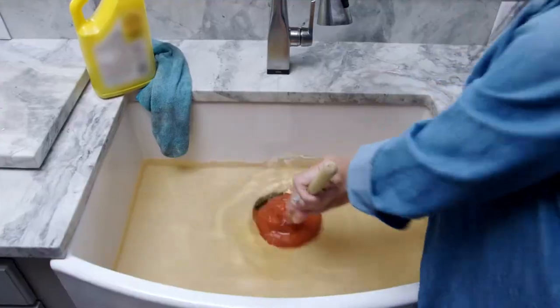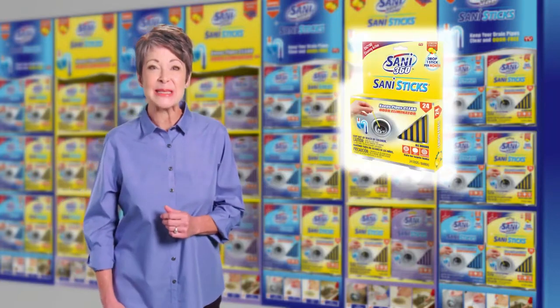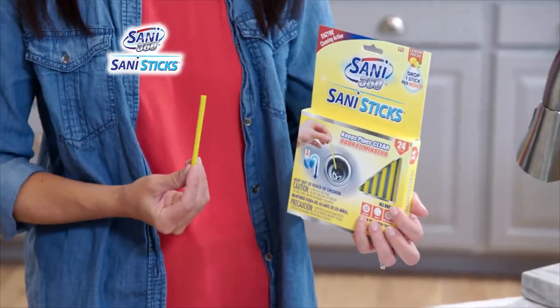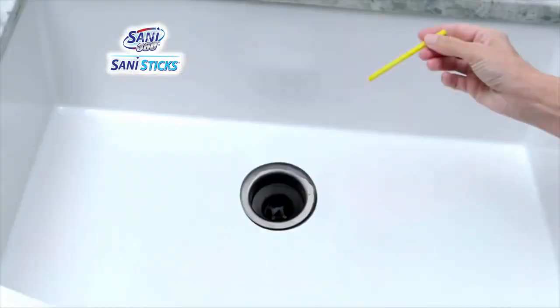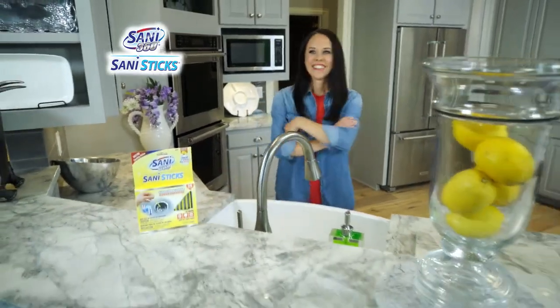Want to stop clogged, smelly drains before they start? You need Sani Sticks from Sani 360 — the drain cleaning and sanitizing sticks you simply drop in any drain once a month to prevent backups, clogs, and embarrassing odors, to keep it running clear and smelling great.